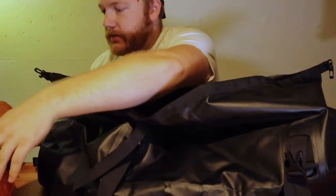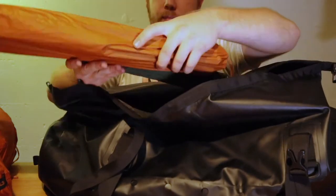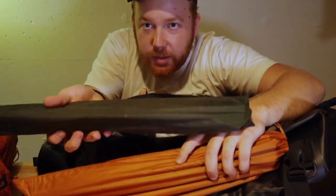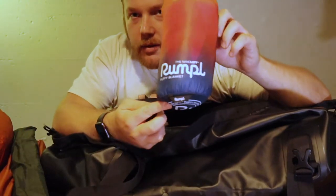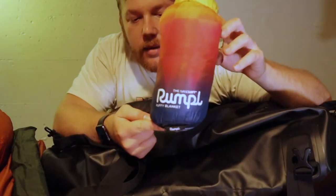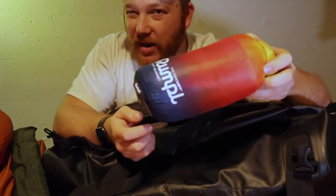This is our Big Agnes Copper Spur UL3 — it's also our backpacking tent. There are the poles; apparently I have some extra tent poles for our other tent in here too. Got a nice little Patagonia Nano Puff blanket — this was a birthday present from Kim this year. This is typically what I'll use underneath my shoulders and head. Keeps me very warm.